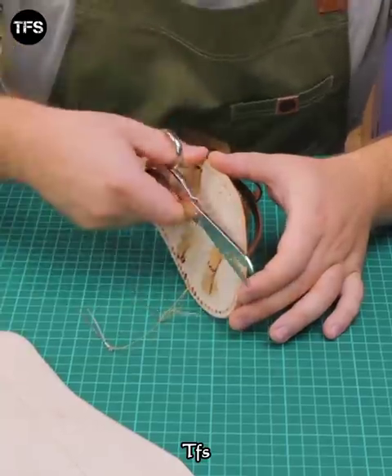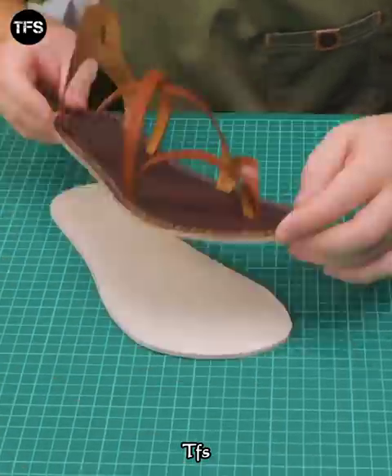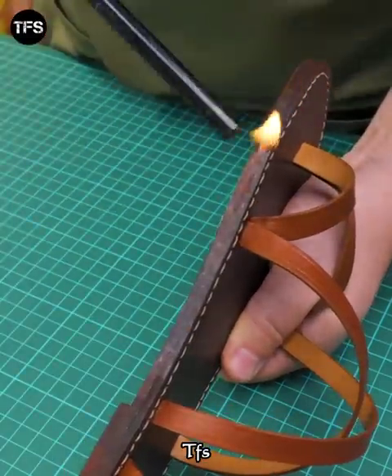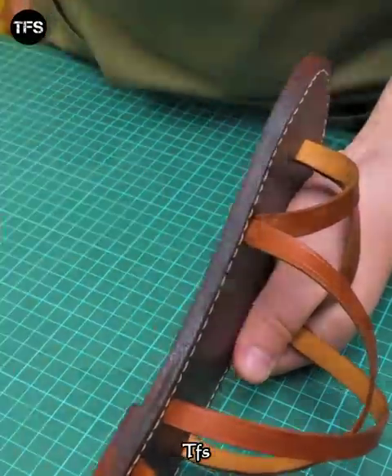I will cut the holes in the side. I will cut the whole leather. I will put the glue on the side. This is how I use it.